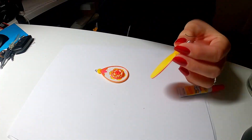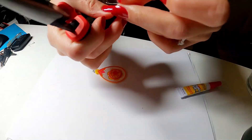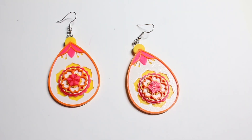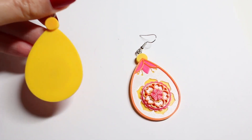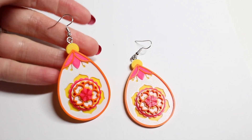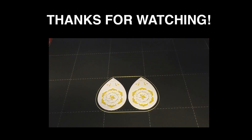Finally, I attached the earring hooks to the loop screws. I'm pretty happy with how these came out and I plan on wearing them a lot. Anyway guys, I hope you enjoyed watching this video, and I'll catch you in the next one — bye bye!